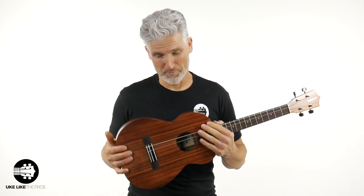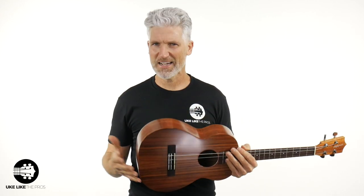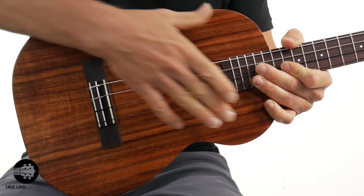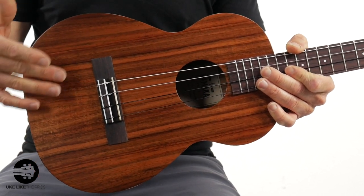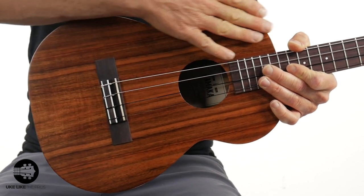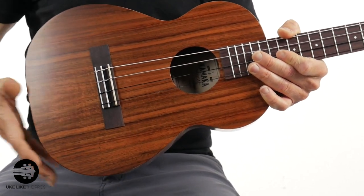We'll do some more playing as we get into it. This is an HF4 — this is their classic, their select koa. What does that mean? Select koa means really straight, really nice straight grain, really nice dark color koa.